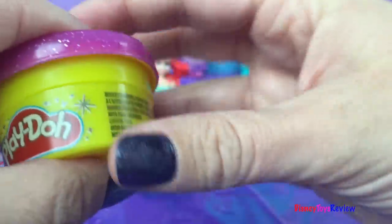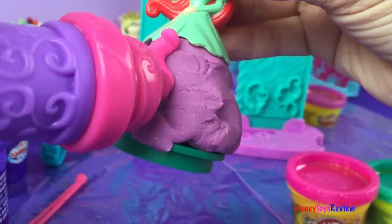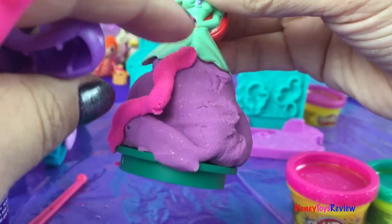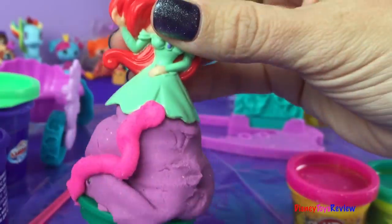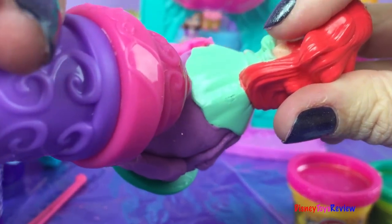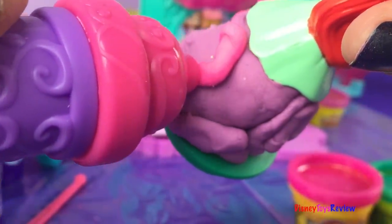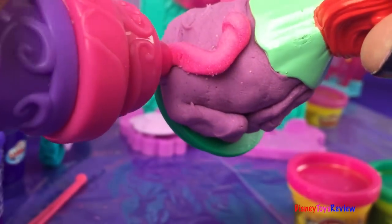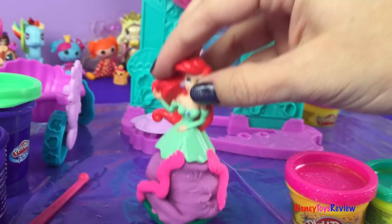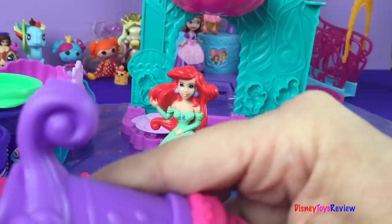Let's put this over to the side — that'll be like a little ribbon. Let's do another one over here on this side. Good, push it down a little bit. There — now she has some nice ribbons. I still want to do something else with her; why don't we change colors?